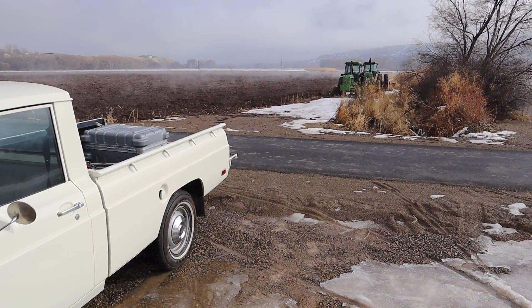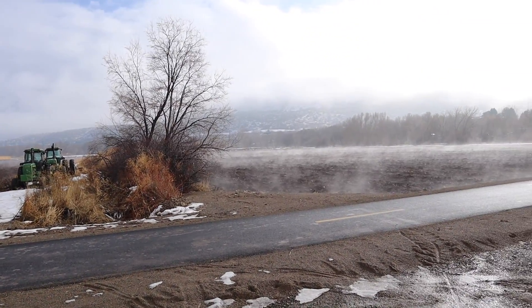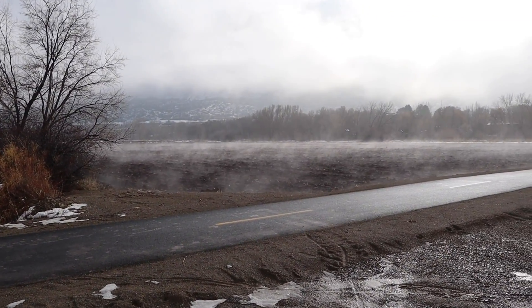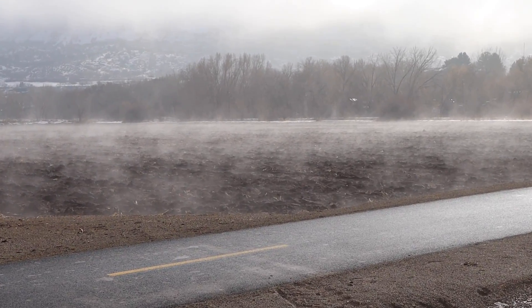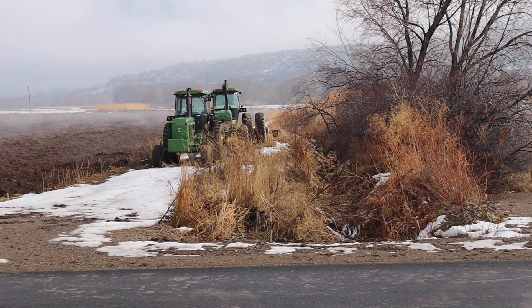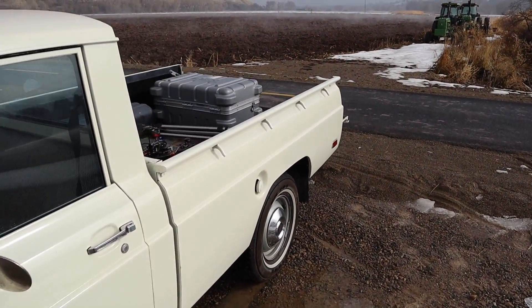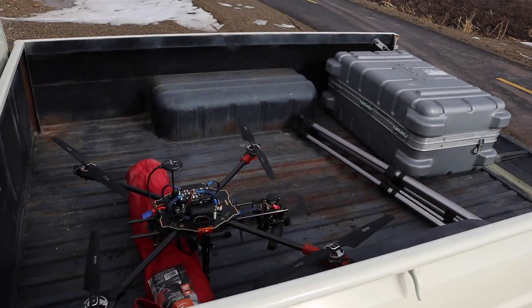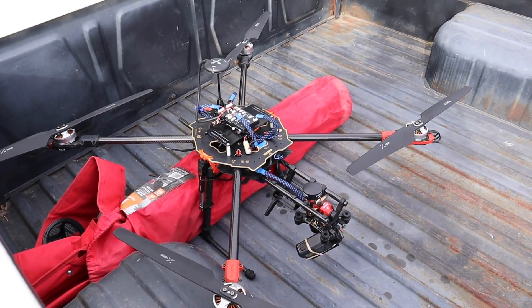Man guys, what a spectacular morning to get out and fly. It's kind of foggy — the fog is lifting, but it'll be cool to see if I can fly above it. You can kind of see it coming off the fields there. Anyway, busted out the old 74 Courier with everything loaded up. Great way to travel with your drones — not really, but I've got to find a case for this one still.